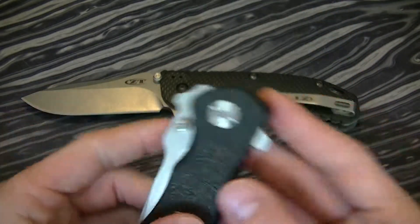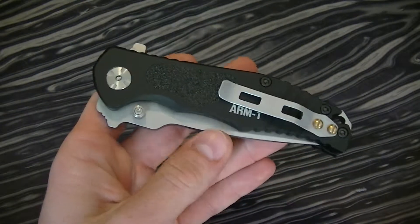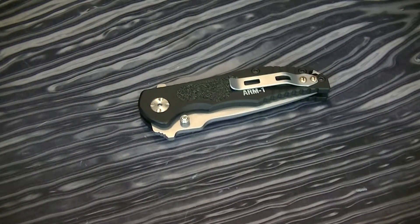So there you have it — the Mazarin Arm 1. Cool knife. Go check it out. Their website is in Italian and English, so you can still read some of the specs on their knives in English. They're not very in-depth specs, but they're decent.